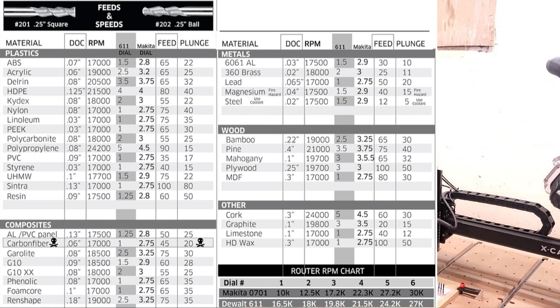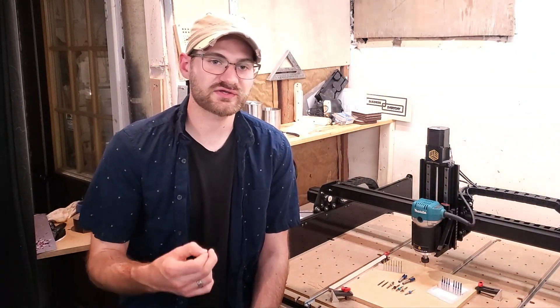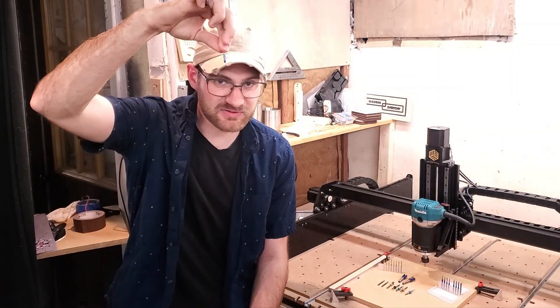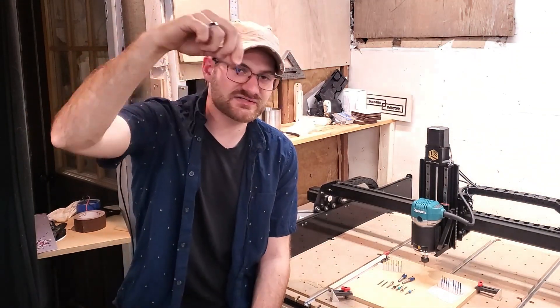I'm going to throw up a chart here to show you some of the other options you can have. What I have found for myself is that it's trial and error - start off slow, and then actually while the machine is running you can hit the plus sign and it will increase its feed rate and plunge rate. One of the other things to consider is how you want your bit to enter the stock material.